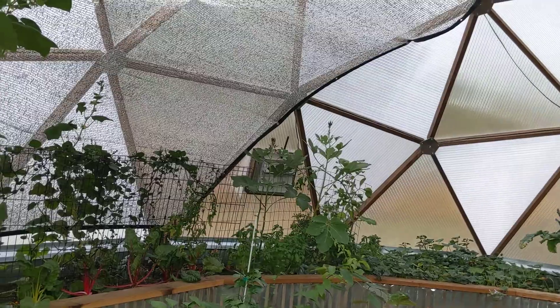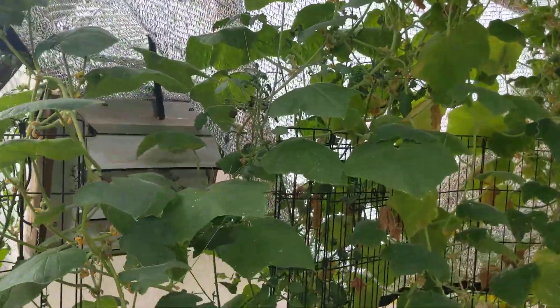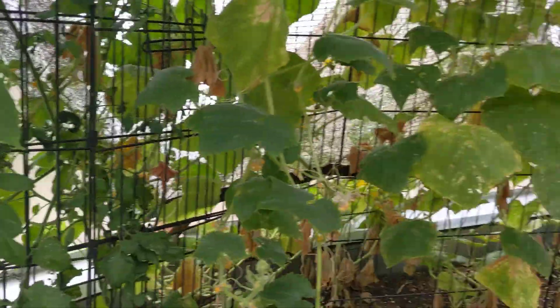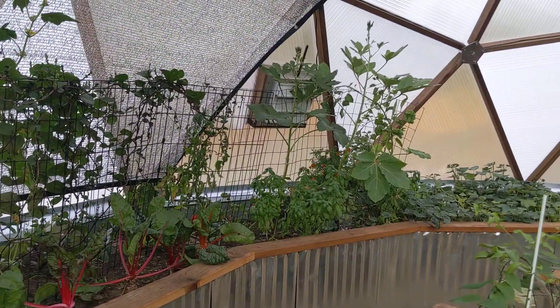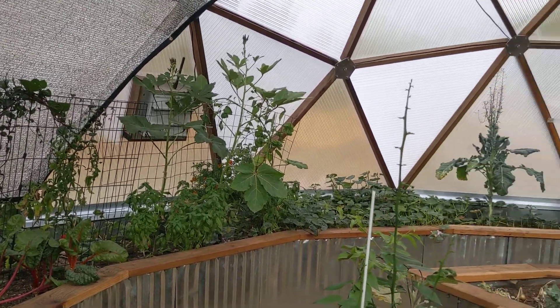We also have these two solar-powered fans blowing air in and creating something of a cross-ventilation situation. There's just a lot of really neat things that went into this design — that's why we purchased it.